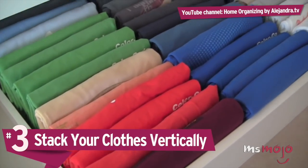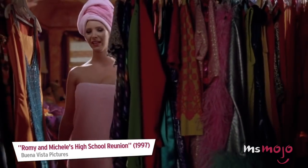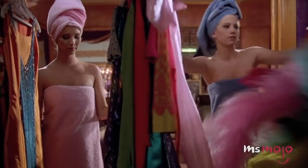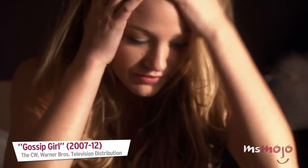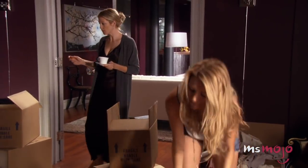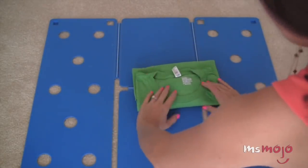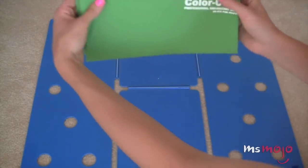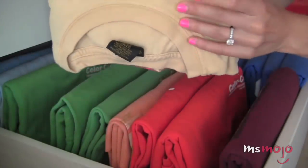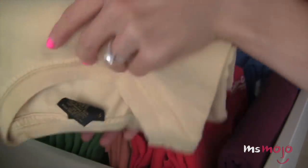Number 3: stack your clothes vertically. You're in a rush to get somewhere, but you can't go until you have the right outfit, and there's only one shirt that's going to complete the look. Unfortunately, that means tearing your dresser drawers apart looking for it in your stacks of traditionally folded clothing. It doesn't have to be this way. By folding your clothing into thicker, more compact shapes and storing them vertically, you can make the process of finding that specific item much easier on yourself. It allows you to see them all at once, at least by color, and should you need to get a better look, you can pull them out easily.